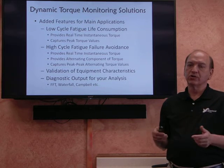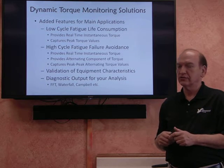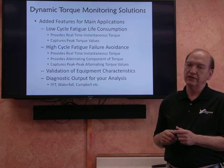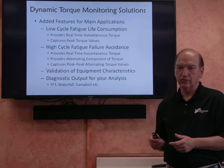Our system can also be used for validation of products if necessary, and it can be used for other kinds of diagnostics, where you can take the data that's collected and run it through an FFT analysis, a waterfall, or a Campbell diagram to get the kind of data you need for your evaluation.